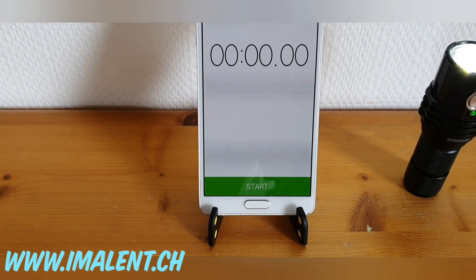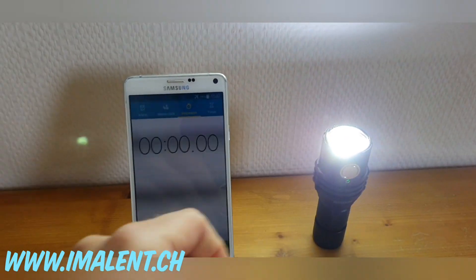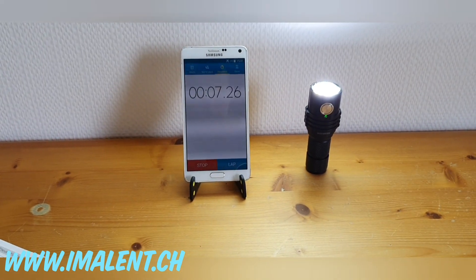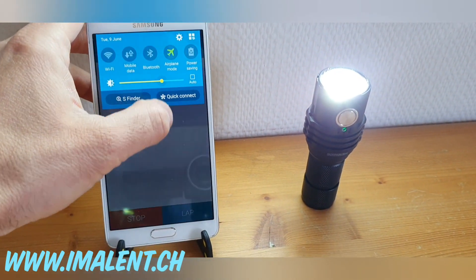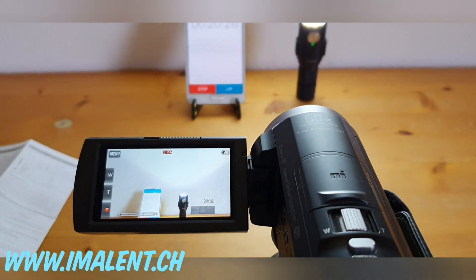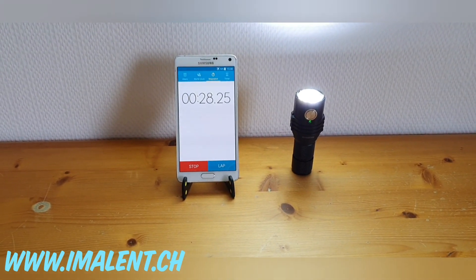By the way, this is a voiceover — the video was originally created in German. We're going up through the second, third, and fourth mode to 3000 lumens. The timer is running. We'll increase the brightness on the phone so you can see it better.